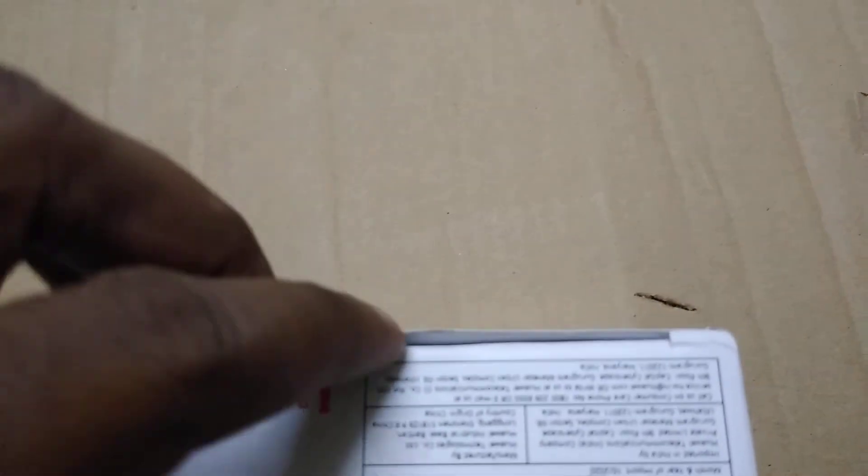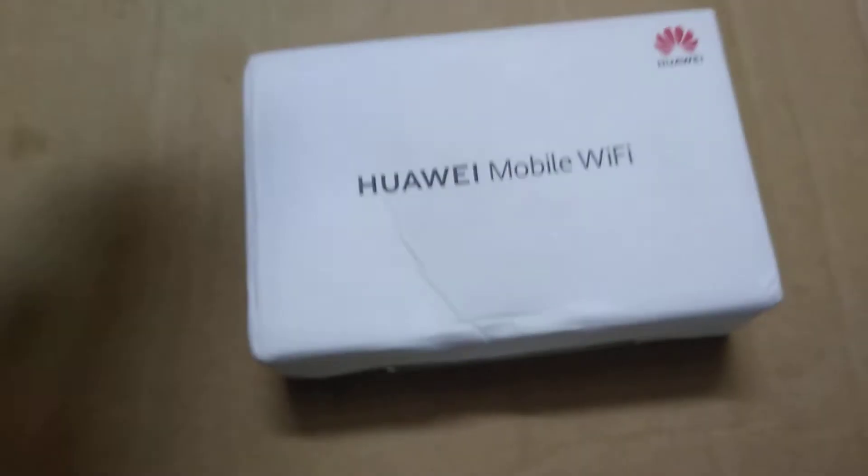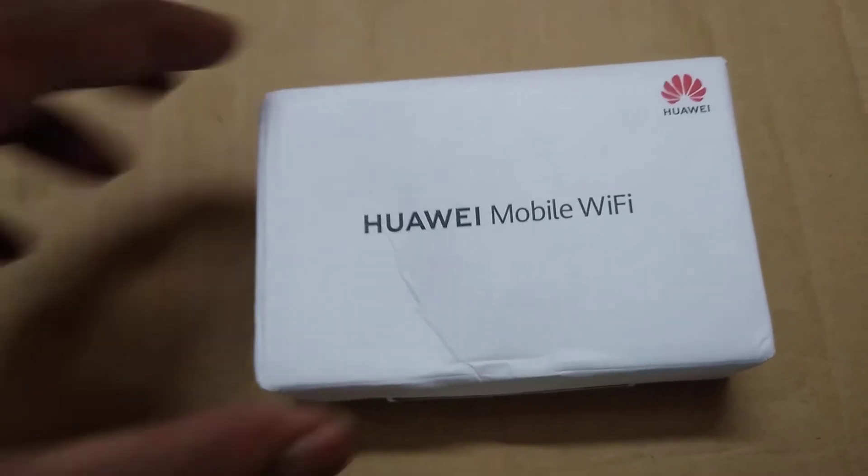You can get internet anywhere in the country where you can get a mobile signal. This is the alternative to the Reliance Jio dongle. Today I am going to open the box.